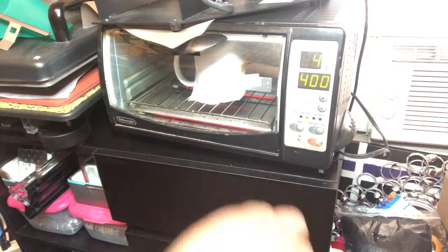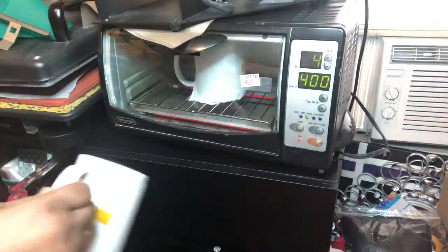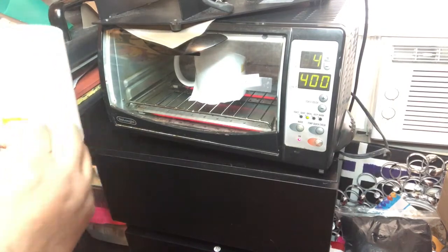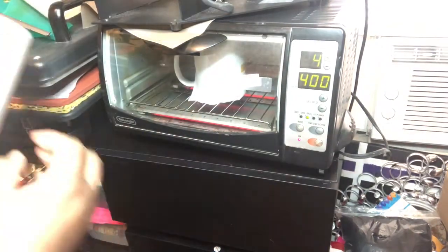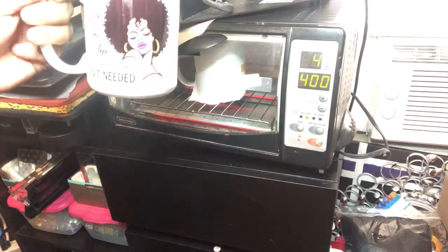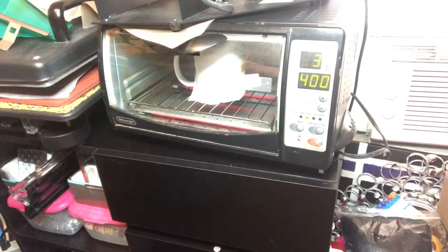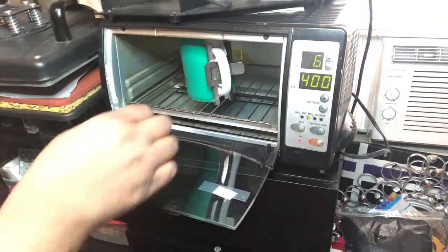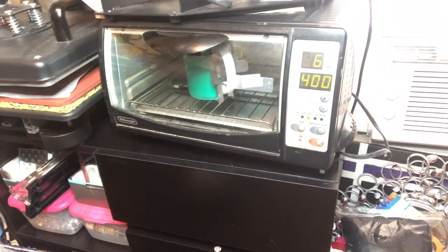I've taken the big 15-ounce mug out of the mug press and flipped the green sleeve off because it is very, very hot. The handle of the mug doesn't get hot, so I can touch it and take the image off. Voila — that's the image from the mug press. It only takes about two to three minutes; I have it set for 240 seconds.